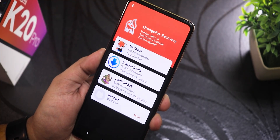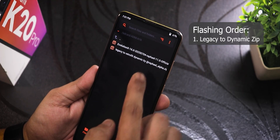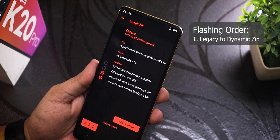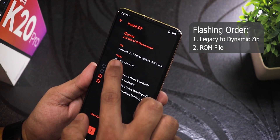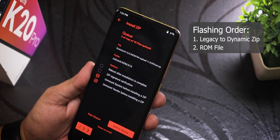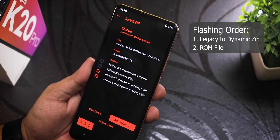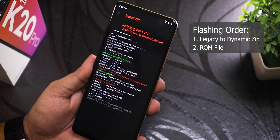From the download folder, the first thing to select is the legacy-to-retrofit zip file, which ensures the dynamic partition is set up properly. I'll flash that first, then add to queue and select the evolutionX Android 16 build — the 4th July 2025 build. I'll keep these two selected, and 'unmount system and vendor' and 'reboot after installation' are not selected since I'll reboot manually.